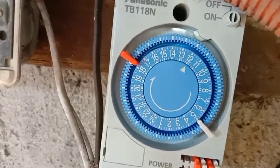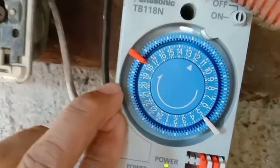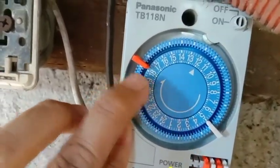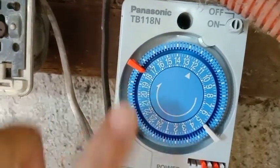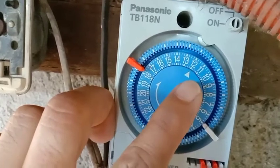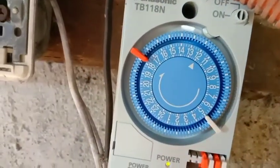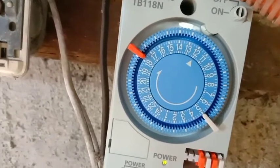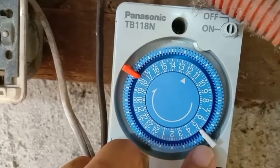Kunwari alas 12 ng tanghali tayo ngayon, magka-count na po yan. Naiset natin yung timer natin kung kailan mag-off, kailan mag-on. Sinet na natin yung timer na real time natin, magka-count na po yan. Mamayang alas 5 mag-on yan, then alas 5 ng madaling araw ay mag-off.